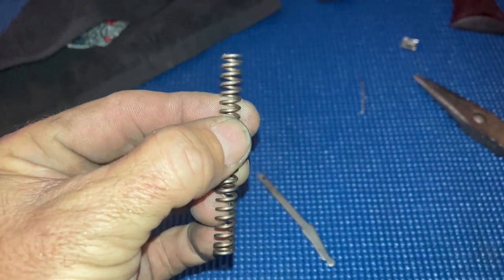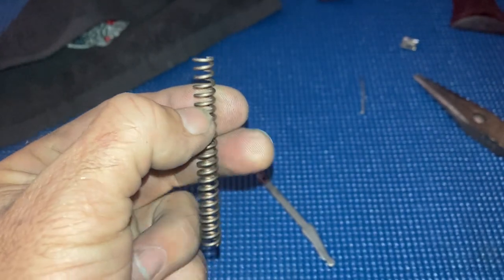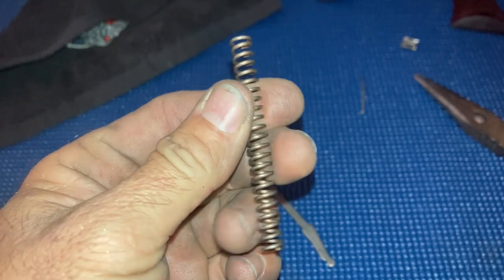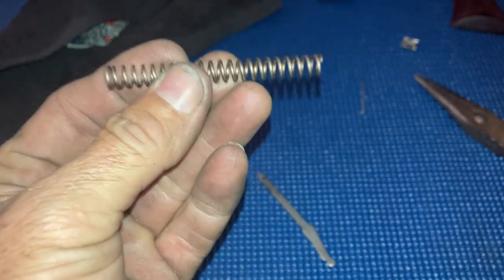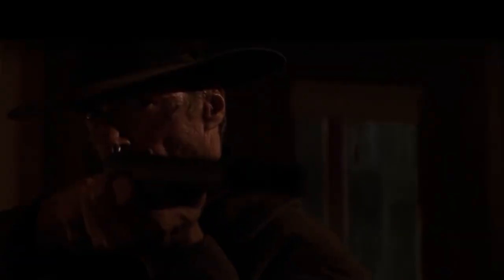I recommend not cutting more than five coils off of this spring on a brand new gun. Once your gun is a little more broken in, you can go back and cut another coil off. But if you cut too much, you'll get light strikes on your primers, which will cause misfire.